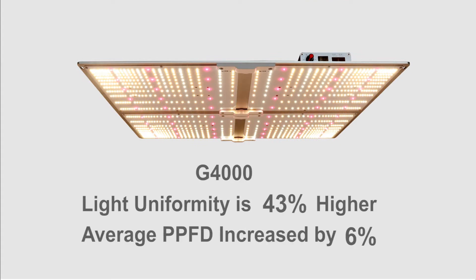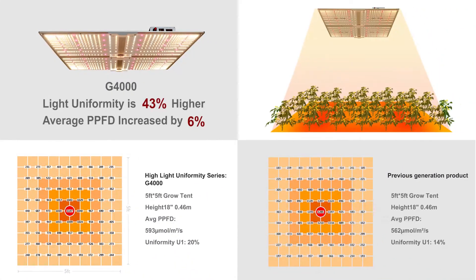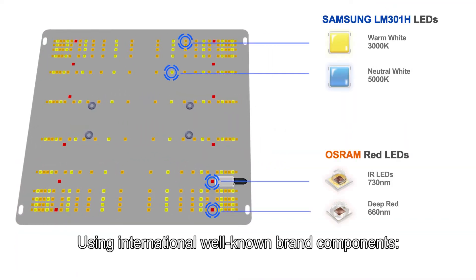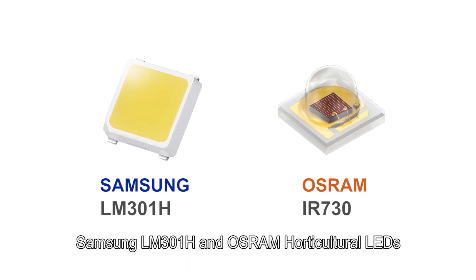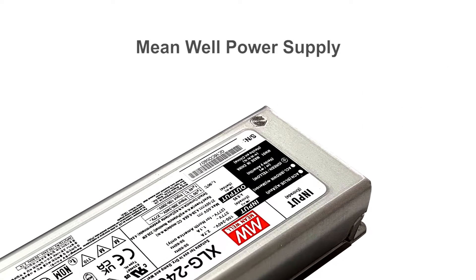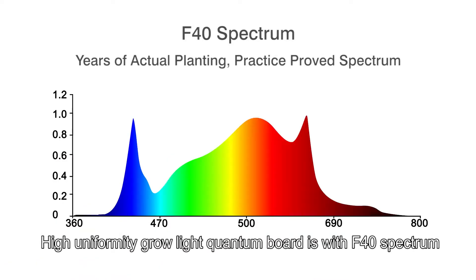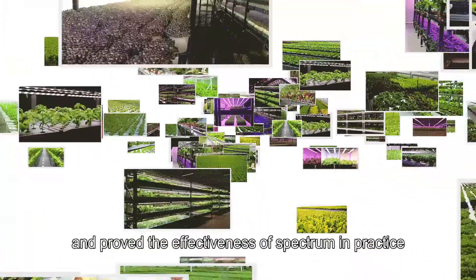In G4000 comparative test data, light uniformity is increased by 43 percent and average PPFD is increased by 6 percent. The module uses internationally well-known brand components: Samsung LM301H and Osram horticultural LEDs with Mean Well power supply. The high uniformity grow light quantum board features the F40 spectrum, which has been used for many years and proven effective in practice.